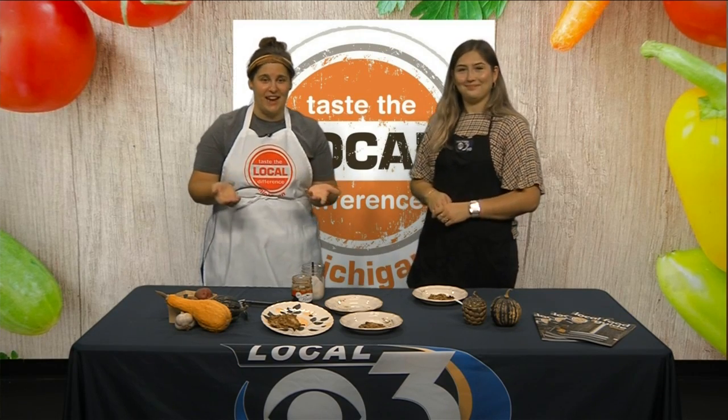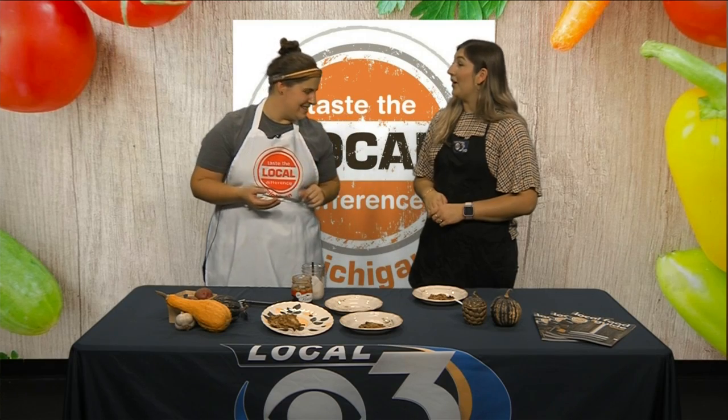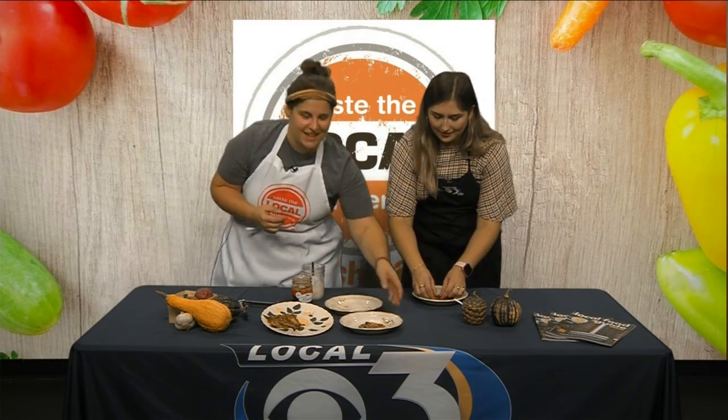I'm going to be back at the Houghton farmers market on September 28th — it's a Tuesday, the market is held from four to six. I'll be there doing some demonstrations on food, so definitely come get a free sample. We're going to be using some native foods like wild rice and squash — things that would traditionally be growing in Michigan.